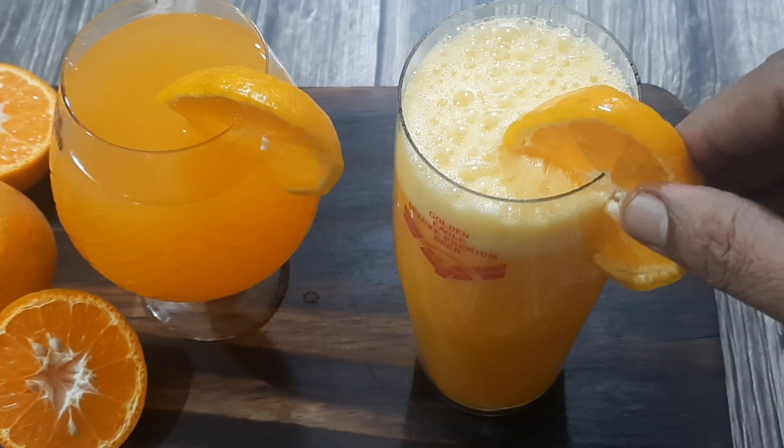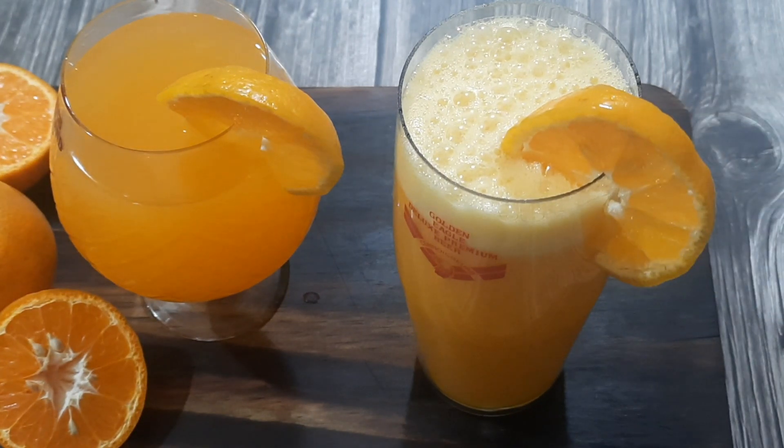Thank you for watching. Try this way of preparing orange juice and let me know the taste. If you like the recipe, please like, share, and subscribe to my channel. I will be back with a new recipe in my next video — until then, take care and have a good day.